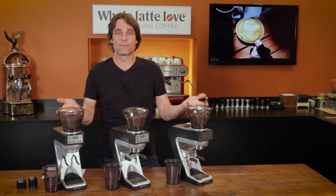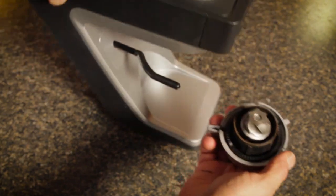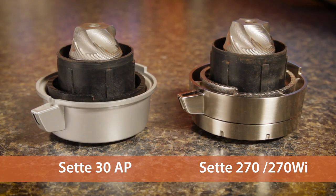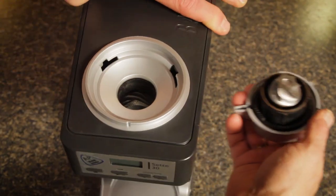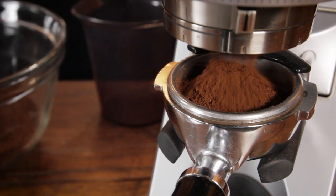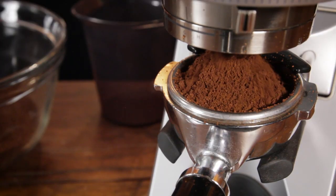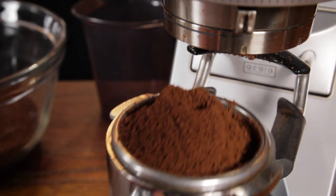So what are the Setes known for in general? They all use the same burr — it's a 40mm all-purpose burr that's going to be good for espresso and pretty darn good for other brew methods as well. They have that grind-straight-through design, so they're fast with very low retention. The grinds that it produces are absolutely beautiful — so fluffy, and if you're grinding into a portafilter, they distribute really, really nicely.